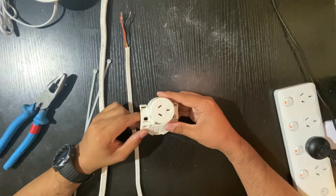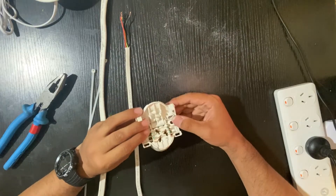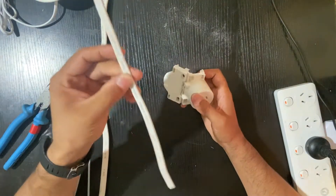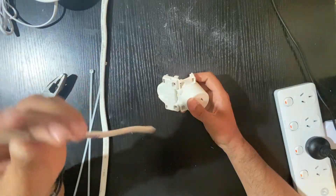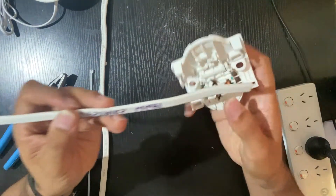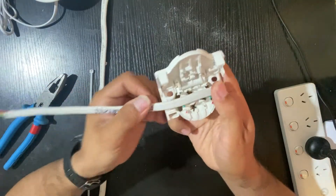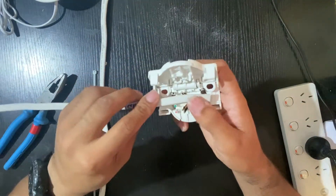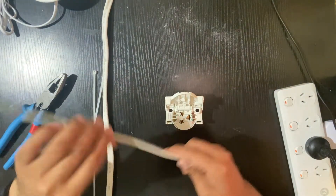Hello everybody, welcome to my channel. Today I'm going to show you how to use the quick connects. When you have a single core cable, like 1.5 cables hanging down for your downlights, you basically just strip it off, pull the first insulation, put it in here and squeeze it in — and that's it. That's why we call it a quick connect. Let me show you how to do it properly.